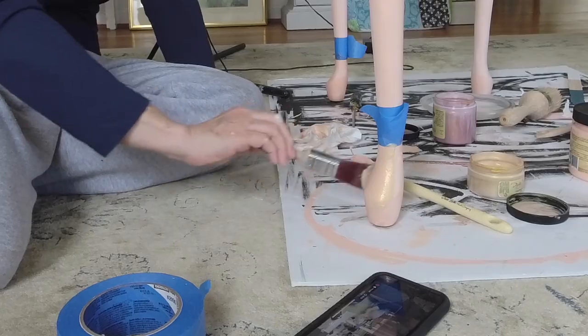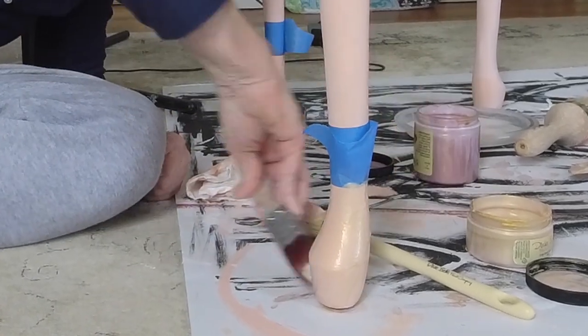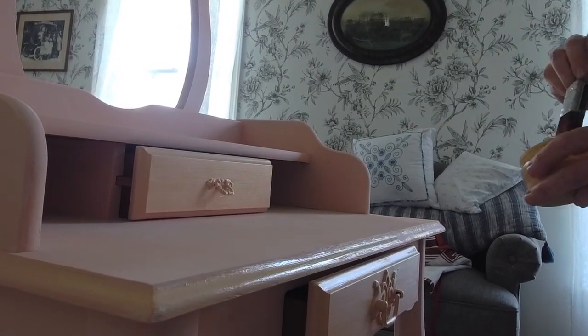I first applied the gold shimmer onto the feet of the vanity and then went back in with the copper bronze metallic, applying it over the edges of the vanity as well as the feet.